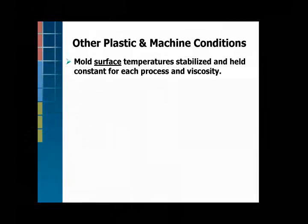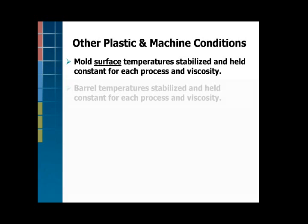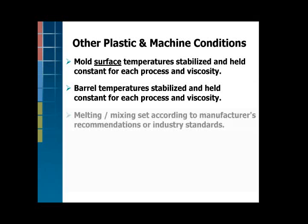Just for the study purposes, we kept the surface temperature stable so that didn't affect the results. The barrel temperatures are stable. We set up all the screw run time and back pressure according to what the manufacturer said.